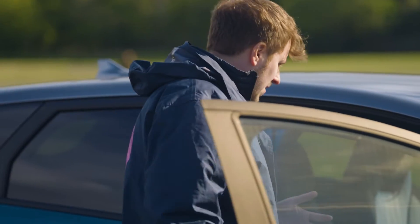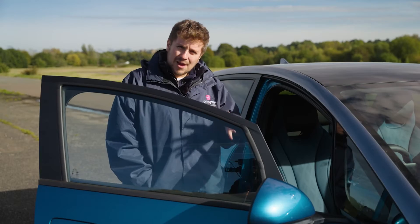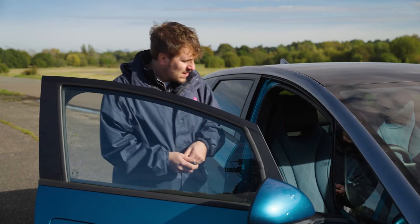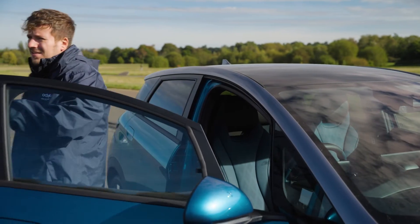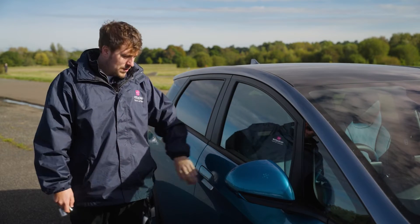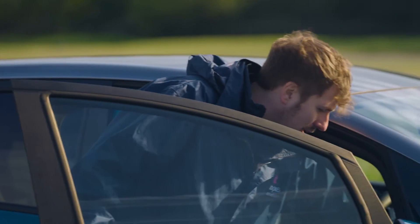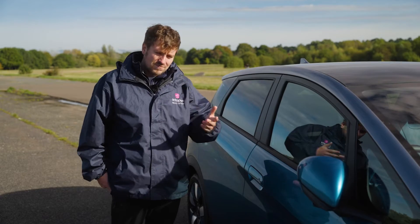One of the other things with this car is that it's very normal — there's a start-stop button once you're inside. However, if you're getting out and leaving, one of the things you need to make sure of is that the car is off. If the car is on when you get out, the wing mirrors won't shut and the car will still be on — that's how you'll know, with that wing mirror out. If you tap the start-stop again, close the door and lock it, you'll see those wing mirrors fold in and you're all good.